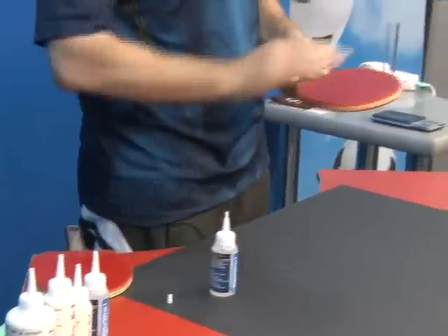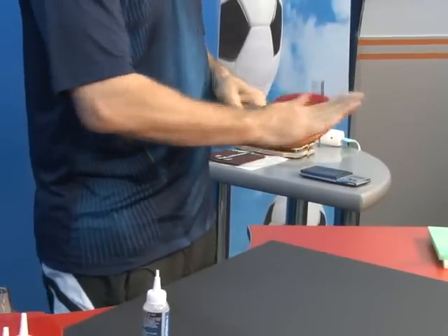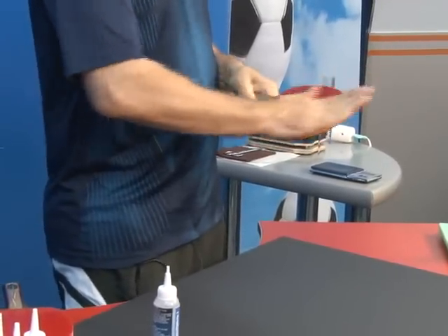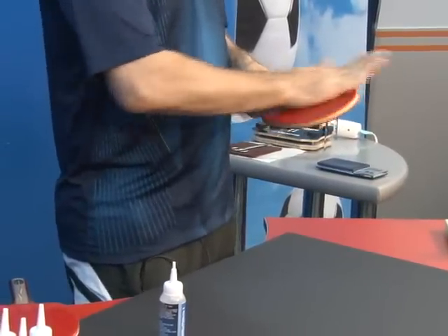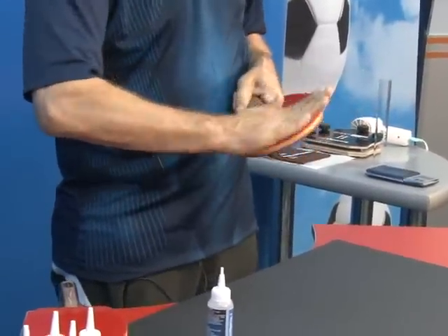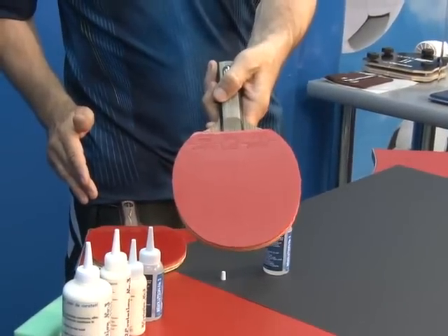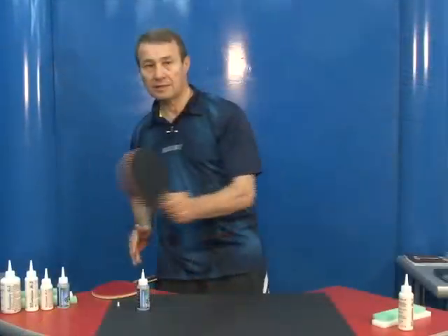Same on the other rubber. And now you can play enjoying better spin. Thank you.